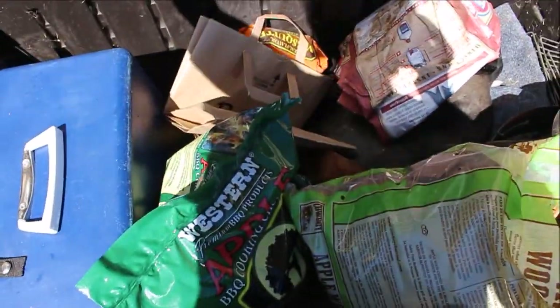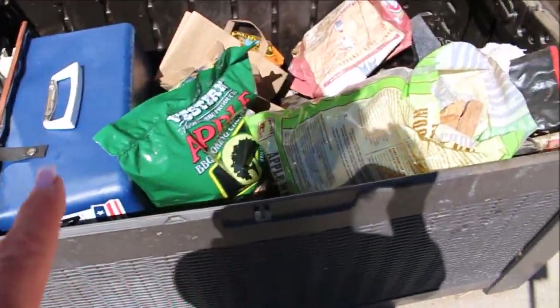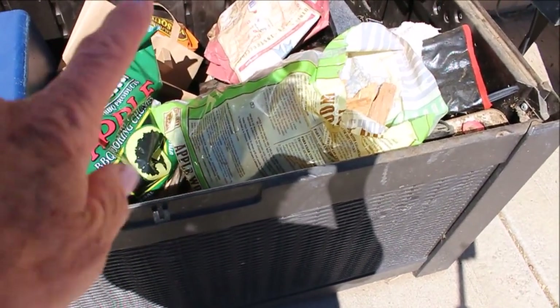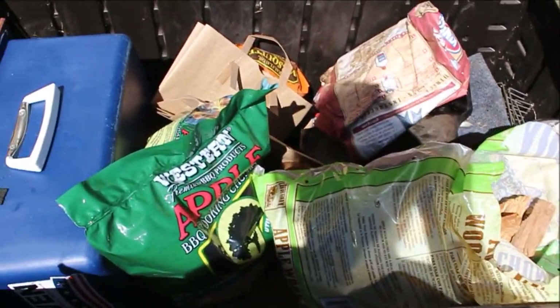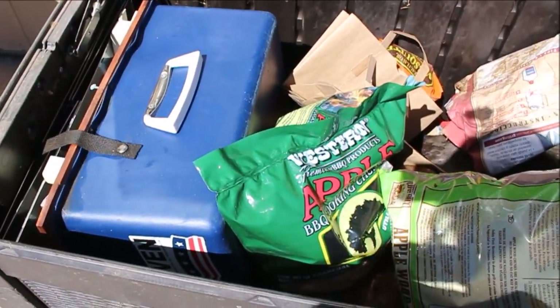Okay, so this is where I store my Sun Oven — right here next to the Green Egg, there's a deck box. I've got my wood chunks, the deflector plate for the egg. I've actually got a rocket stove in here as well. But there's the All-American, so I'm gonna get that out and put it on my table.